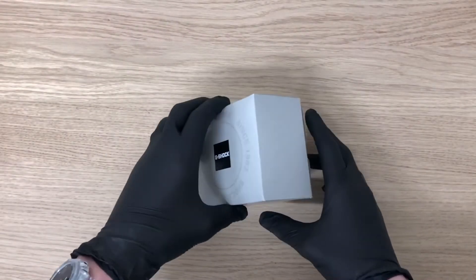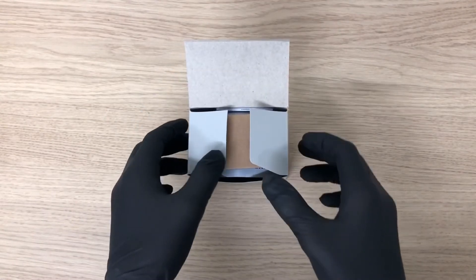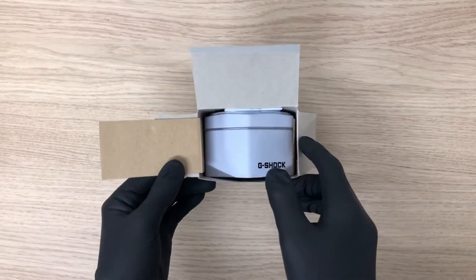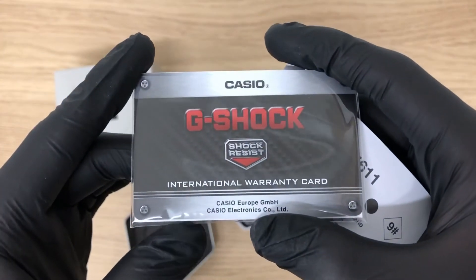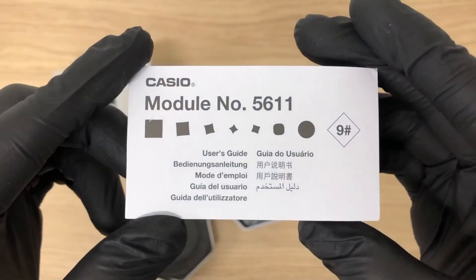Hi guys, welcome back to another unboxing video. In today's video we're going to unbox the Casio G-Shock GMA S2100 4A2ER, aka the ladies Casio. In the case there is an international warranty card and also a 5611 caliber module.